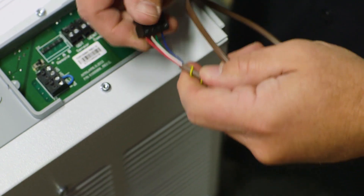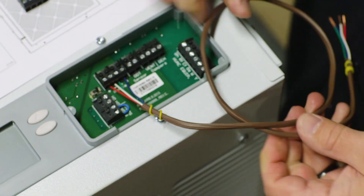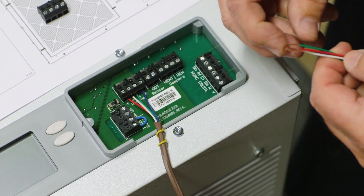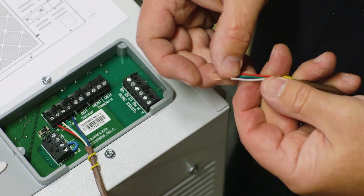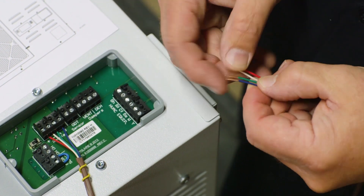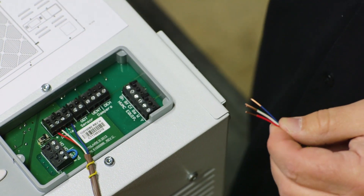I've got a terminal block wired up. I've got red going to plus, white going to minus, green going to A, and blue going to B. There is no particular order you have to do that in, but we do need to make sure they match up — plus to plus, minus to minus, A to A, and B to B.